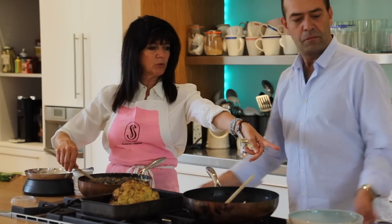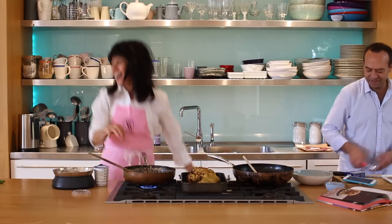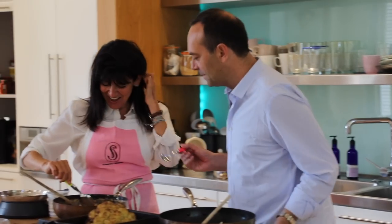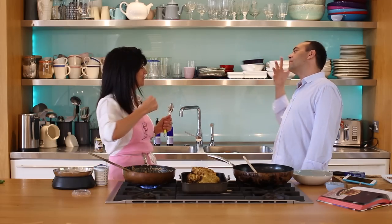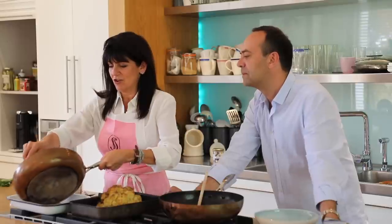Shall we try it? Get me a spoon. Say yes, chef. Yes, chef. I love it. It has to be pink for me. It has to be yellow for me. Oh, it's so good. I've never made anything that tasted like that. Thank you. Very good recipe, chef. That's so good.